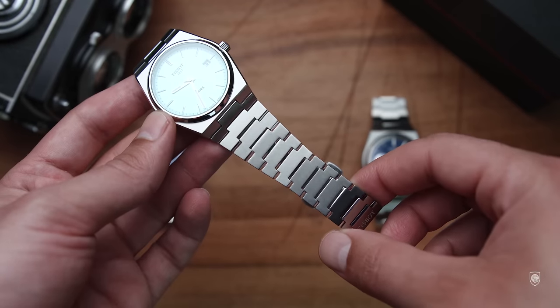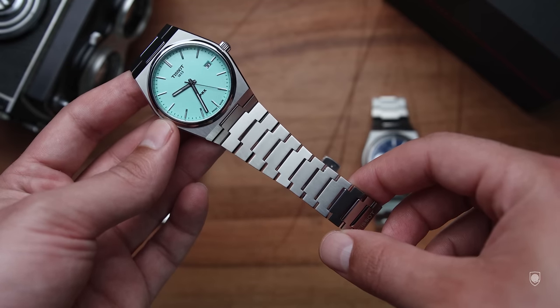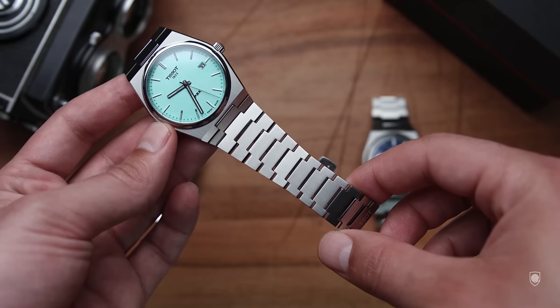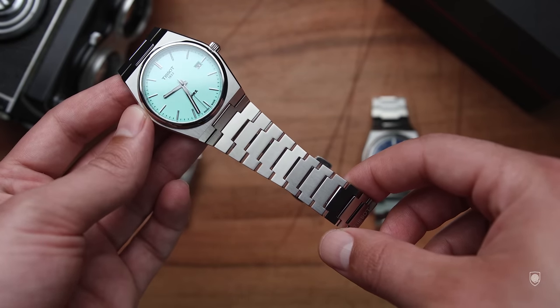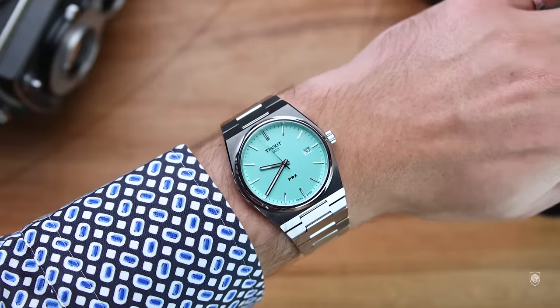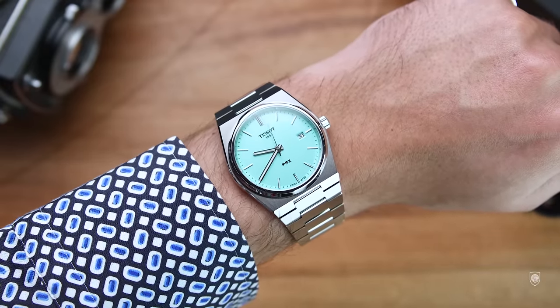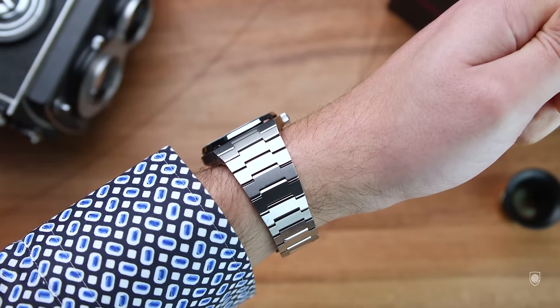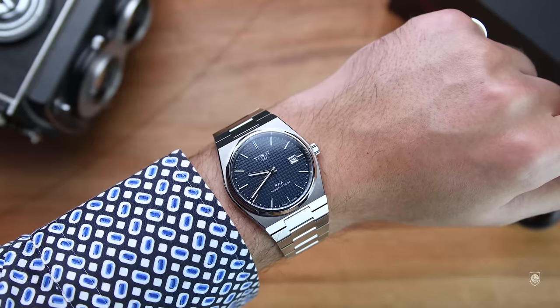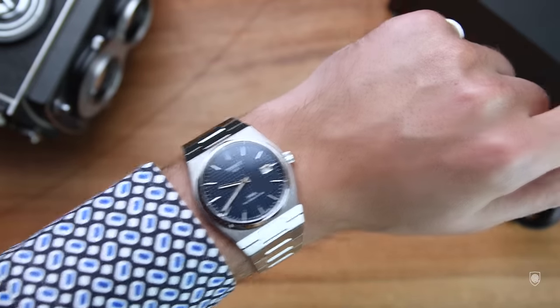As wearability, the profile of the Tissot PRX is pretty slim, and the integrated concept has a reduced lug to lug of 45mm. As a result, this tonneau volume lays down very well on the wrist. But sometimes, because the pronounced corners amplify the case size combined with the continuous wide bracelet, the watch feels big on the wrist. I feel as well that the brand should consider making, besides the PRX Diver, a mid-range version between the latest size and the actual 40mm one.